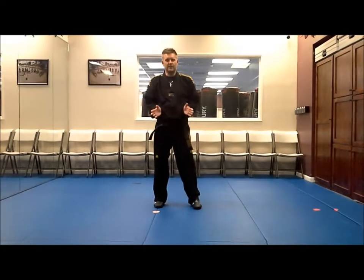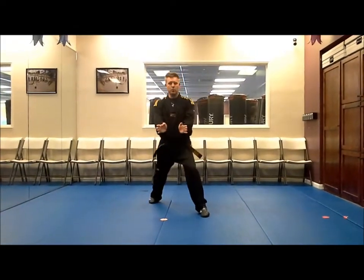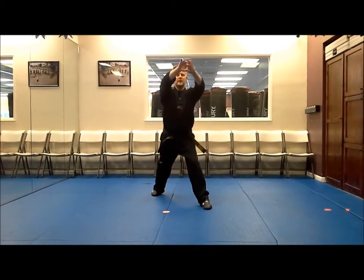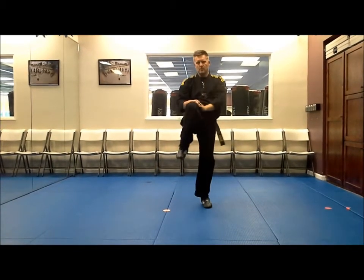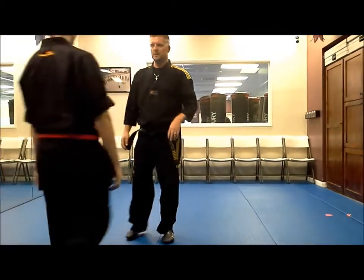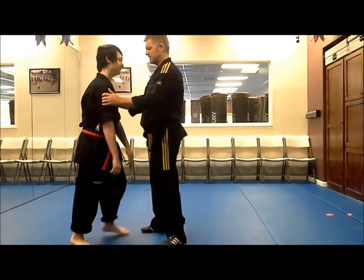First thing I'm going to do — my arms are pinned — I'm going to basically step back, pushing on the hips, striking to the groin, locking up to the back of the head and neck shoulder, pulling the head down. In a self-defense situation, it's going to look like this. We're going to actually do it from the side so it'll be easier for everyone to see.